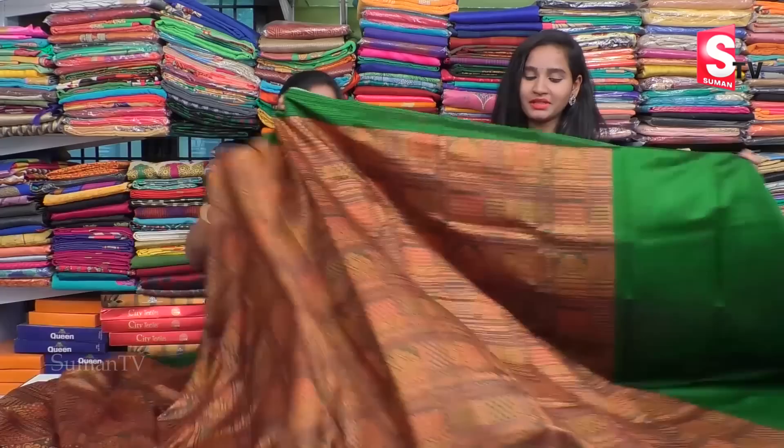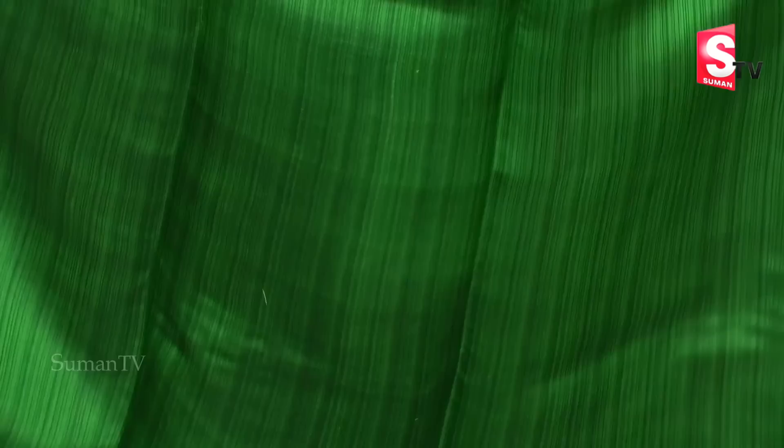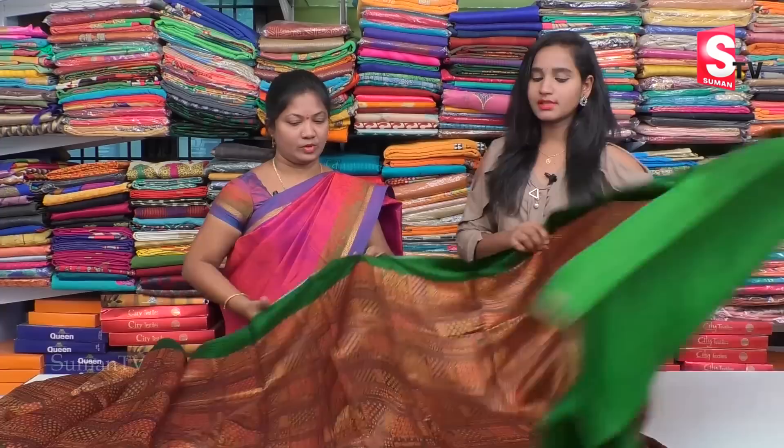We have blouses in dark combination, plain combination, and all-over design. The blouses are very good. We have a wholesale rate of Rs. 3,400.